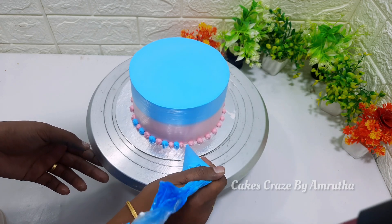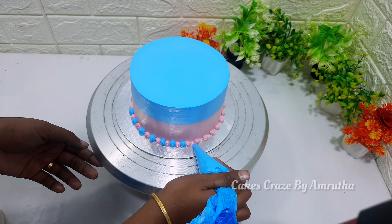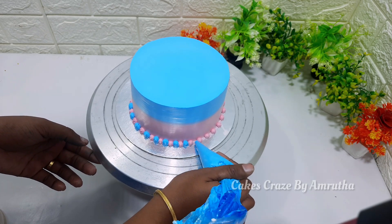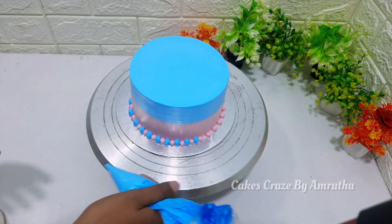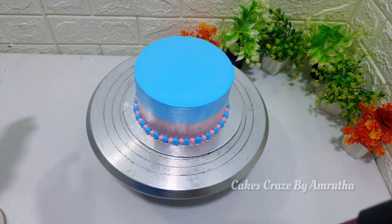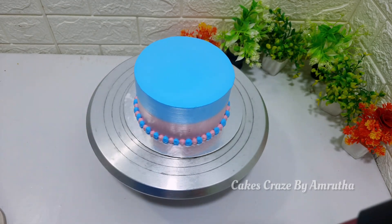This is the font and decoration. This cake is made of a piece of paper. I want to cut the paper. I cut a piece of paper — this is made of a piece of paper.